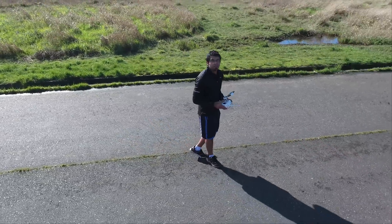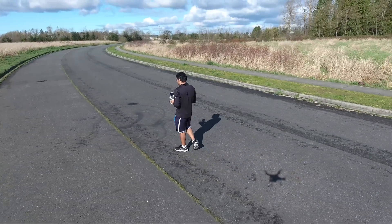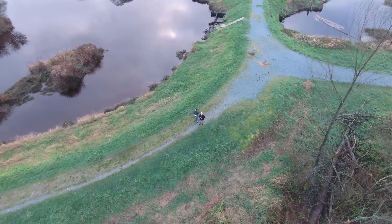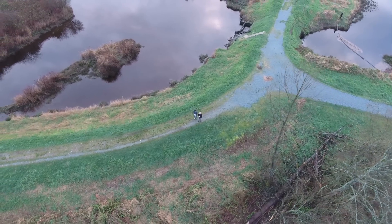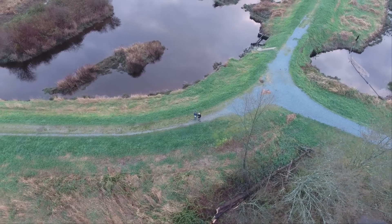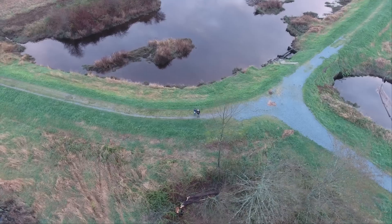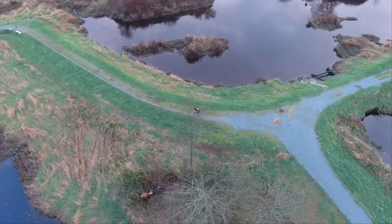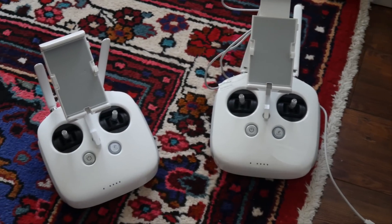One of my favorite moves is the active track 360-degree camera move, where you make the drone follow you and also do a 360-degree shot, giving you a really nice all-encompassing perspective. It's a very difficult move to do manually — even an experienced pilot will have a hard time perfecting this move, especially with a moving subject. But with the Phantom 4, it does it without a hitch, at many different altitudes and perspectives, which is always cool to see.